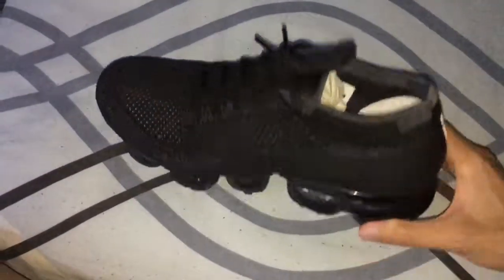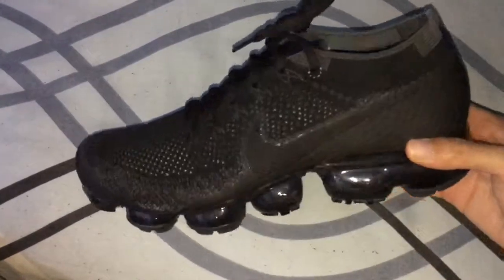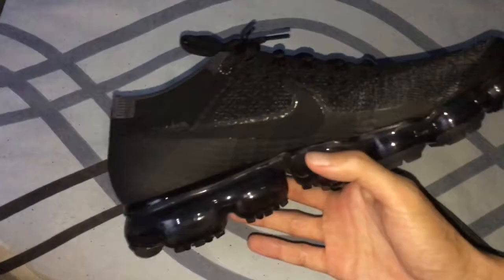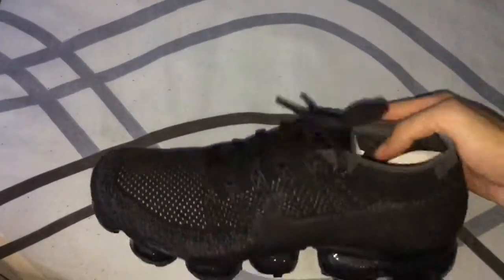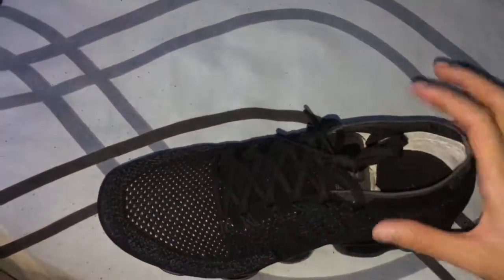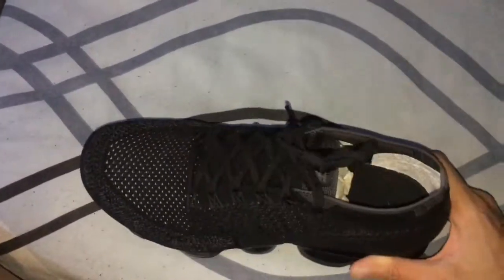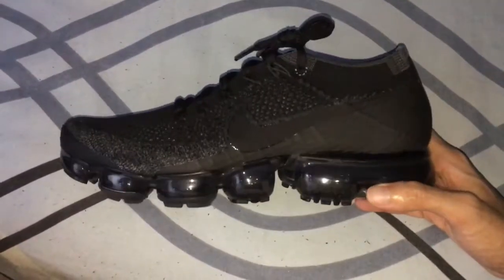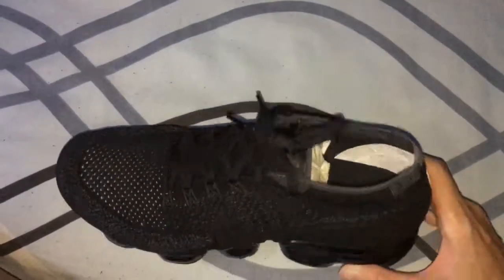It feels very comfortable for me. For new users who don't have this kind of shoe, you can try it out — it's very good and very light. It doesn't feel too warm, and you can wear socks inside with the shoes. This is a very nice shoe. I recommend you to buy it.